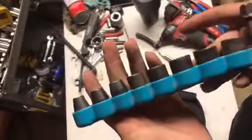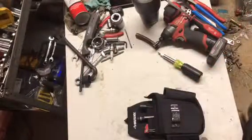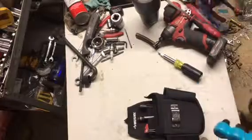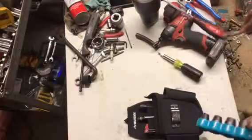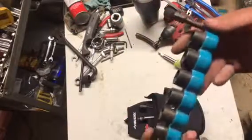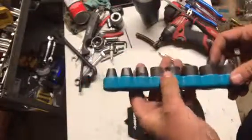This is a Makita standard socket set — impact sockets — that come with a little chuck and a rubber holder. I think it goes from 5/16 up. These things are amazing and have saved me so many times. Most HVAC guys just use an adjustable wrench, but these little impact sockets are tiny, they fit in a screwdriver pocket, and you can use them on your impact drill with the little chuck. The time this set has saved me is ridiculous — I picked it up at Home Depot during the Christmas sale for like 10 bucks.